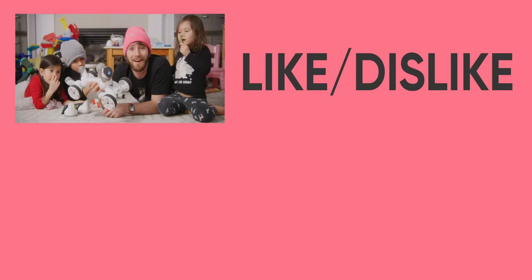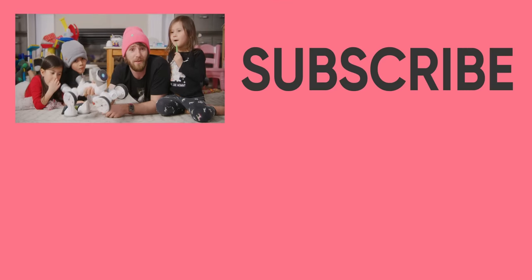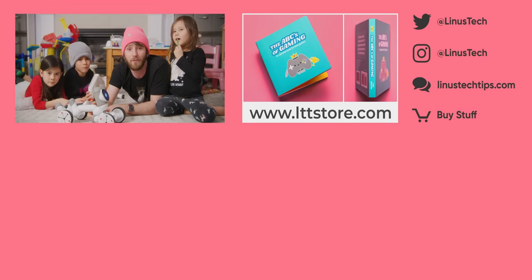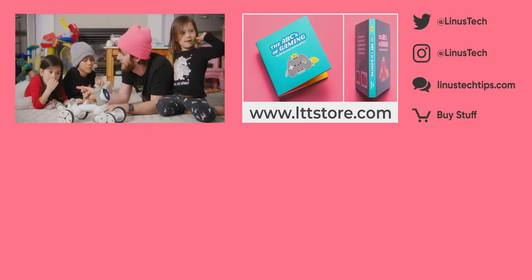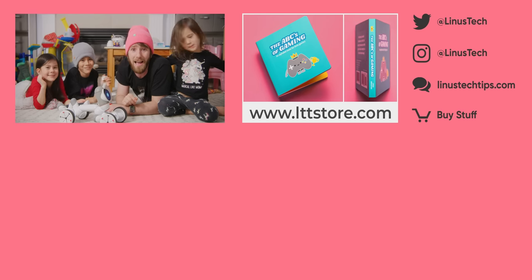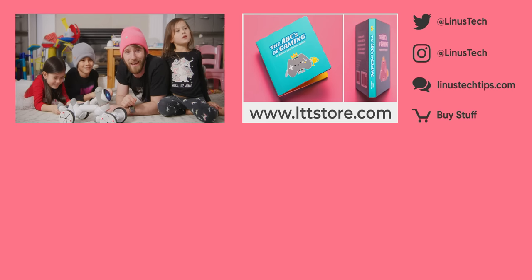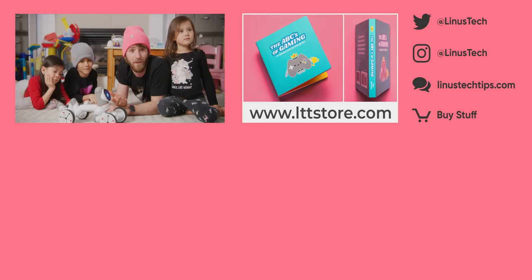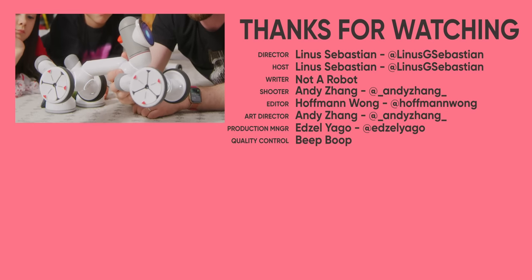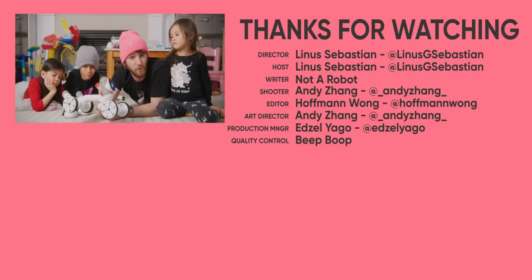That makes it a pretty fun gift for the tech-savvy kid in your life, or for anyone looking to relive their childhood dream of having a robotic friend — or really any friend. Thanks for watching, and thanks to Kiai for sponsoring this video. If your kids are still too young for Clickbot, check out our ABCs of Gaming board book at lttstore.com. And if you're looking for another video, check out our review of Jibo — it tried to be this but was so much less, though it does twerk.